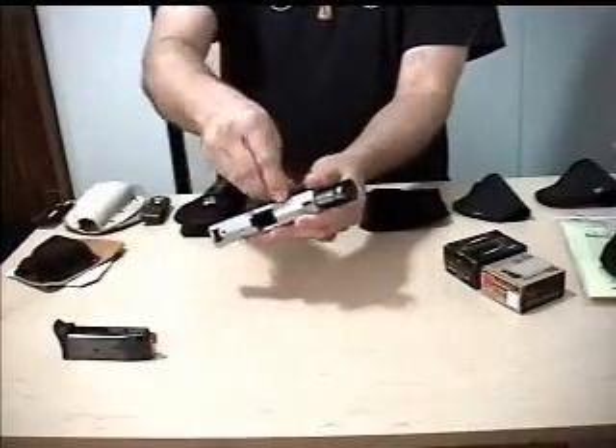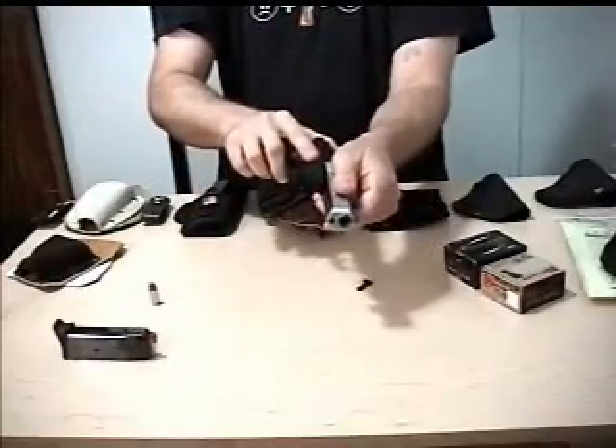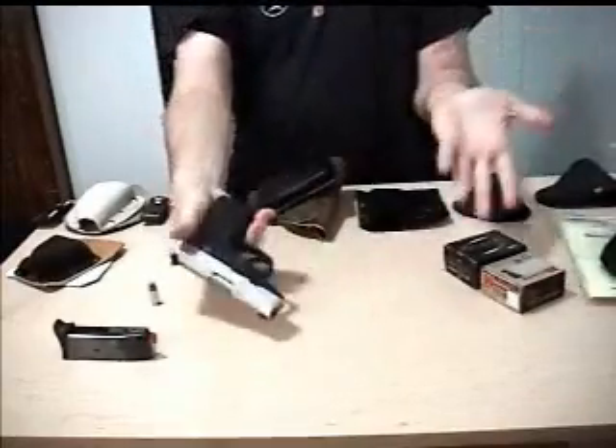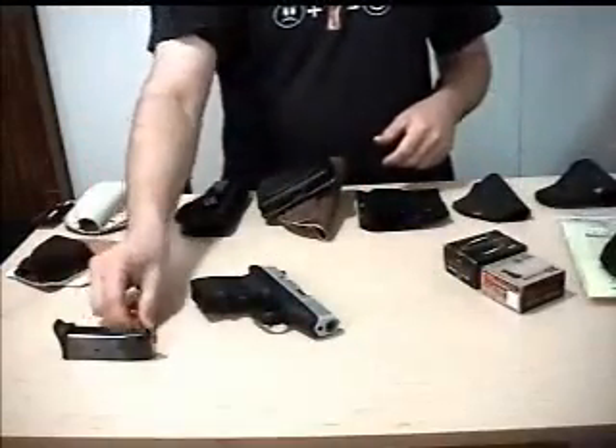Let me just show you the takedown real quick — boom, boom, boom, boom, there it is. You can't get much simpler than that. Put it back together — bam — and it's back. Simple, basic, easy, good stuff.